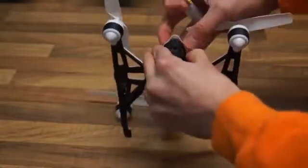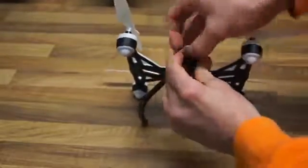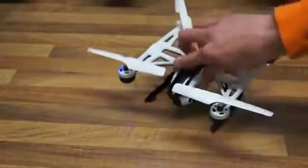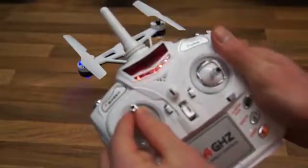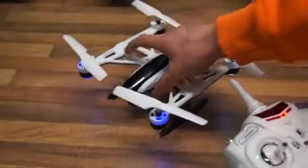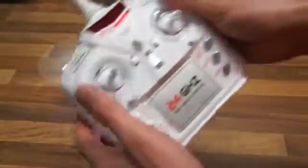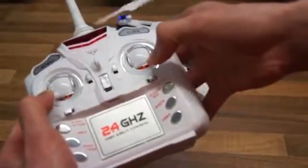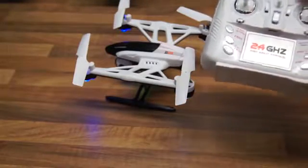So let's insert the battery. All you have to do is flip the switch to the on position, turn on your transmitter, go full throttle and then minimum. Now the quadcopter is armed, but as you can see, nothing happens if you change the throttle. What you have to do is press the start button. And to stop it, you simply do this. That's basically all the information you need to know about this quadcopter, so let's go out and fly it.